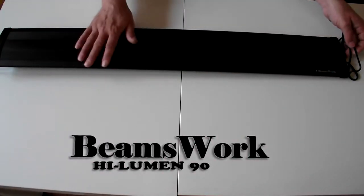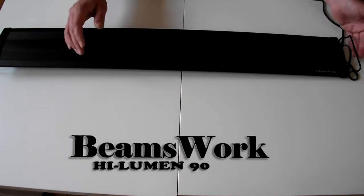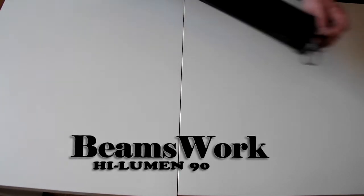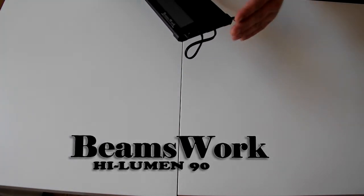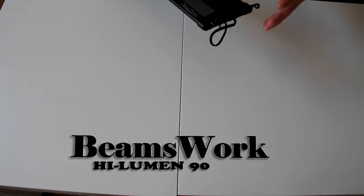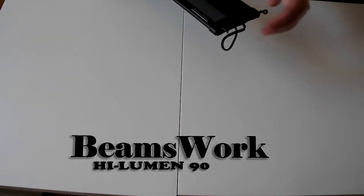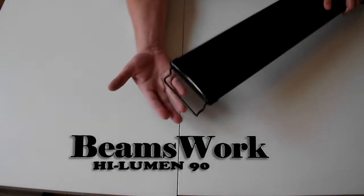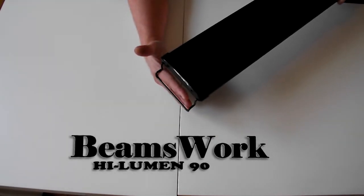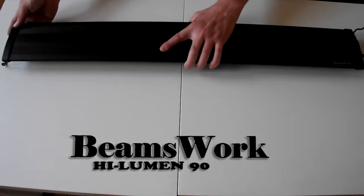Okay, so here's the light. When you first get it out of the box you'll find that the brackets that are pre-installed are actually upside down — it's just the way they package it. All you've got to do is pull the bracket out, flip it over, and it will end up like this, which allows you to sit it on the end of your tank. You do that to both ends.